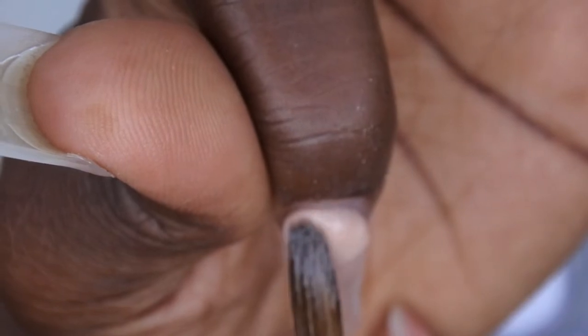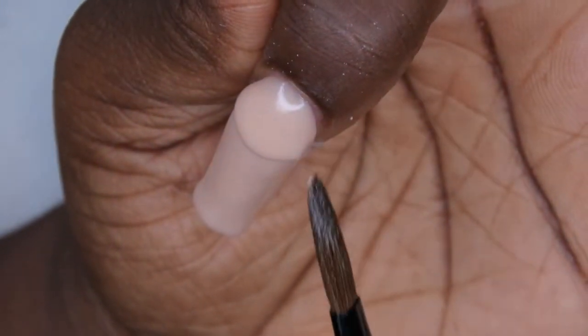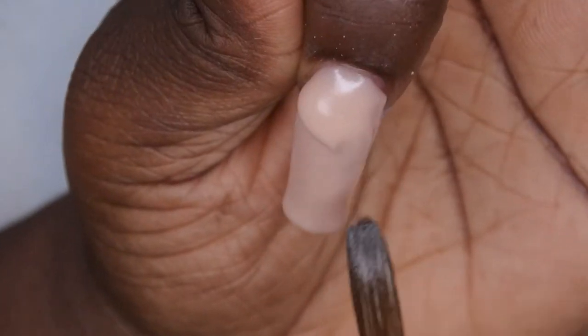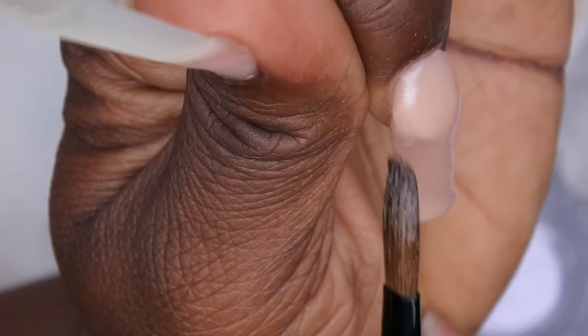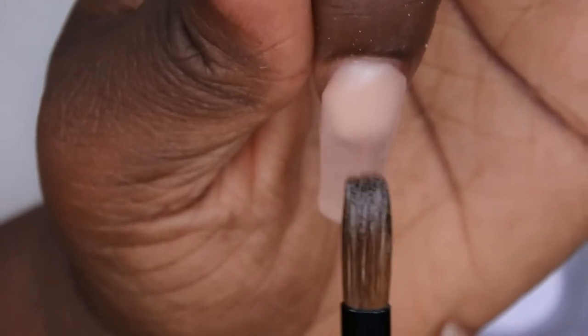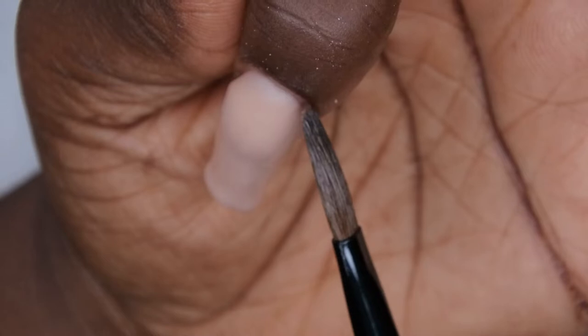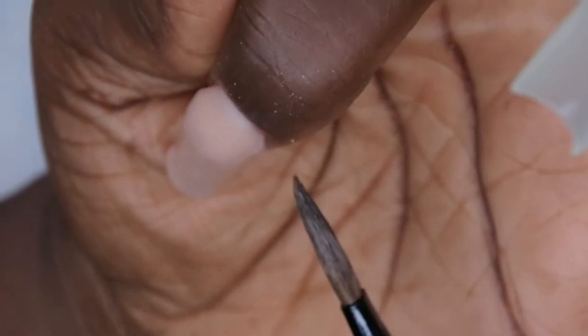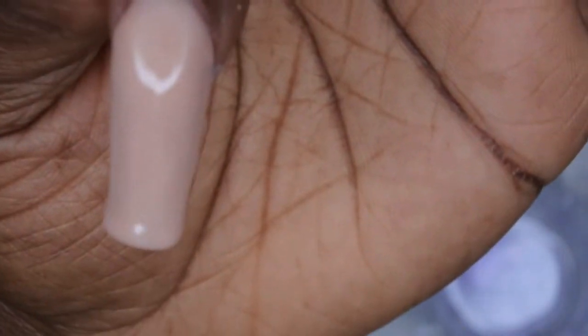Next I'm going to do the cuticle area and try to get nice and close. Another thing I want to focus on with my application is the apex — I looked back at some of my other tutorials and noticed the apex was too big for the length of my nails. So I'm going to try to focus on not having such a high apex and having something that really suits my nail length.